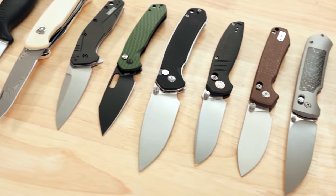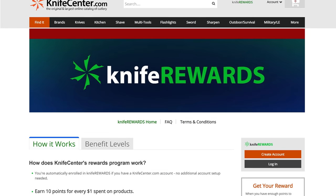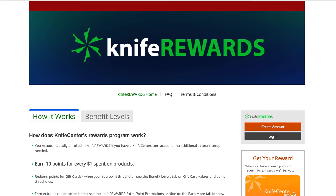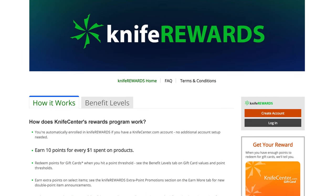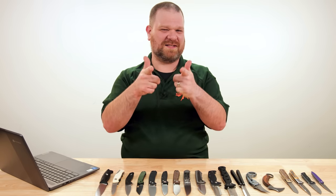That's all I've got to show you today. Let me know what you thought in the comments, and to get your hands on one for yourself, check out the links in the description — those will take you to KnifeCenter.com where, thanks to our Knife Rewards program, you can earn up to five percent back towards future knife purchases. I'm David C. Andersen from the KnifeCenter, and that's Thomas behind the camera. We're signing off — see you next time.